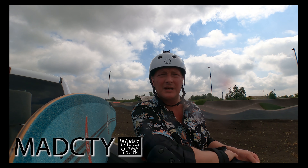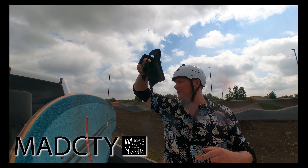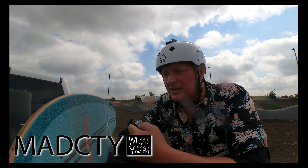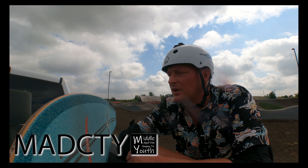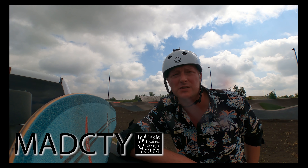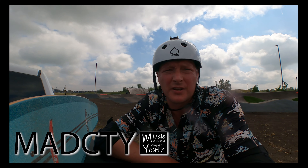We're out here at the pump track and skate park in Martinsville. I think this is our second visit this year, first year with this deck. This is the Tyler 777 Carver surfskate with the C7 trucks on it — so wonderful surf-style articulation. Loving it on the pump track.